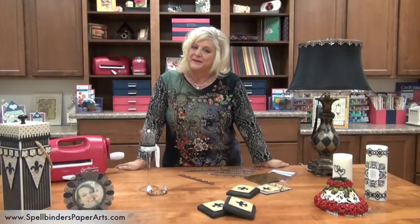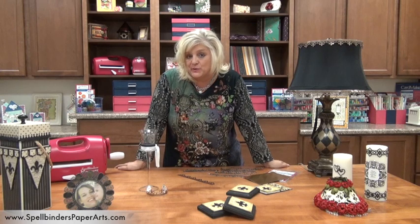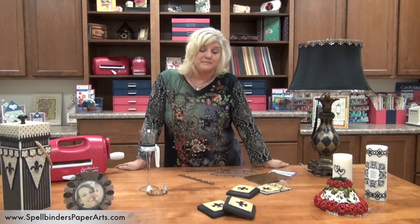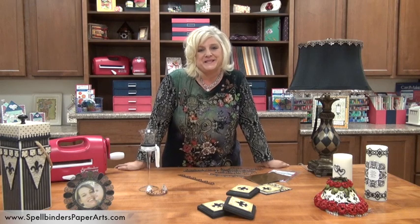Hi, Stacey here. It's September and you know what that means. The summer's over, kids are back to school, people are back to work, vacations are over, and now it's time for you to take a little me time.